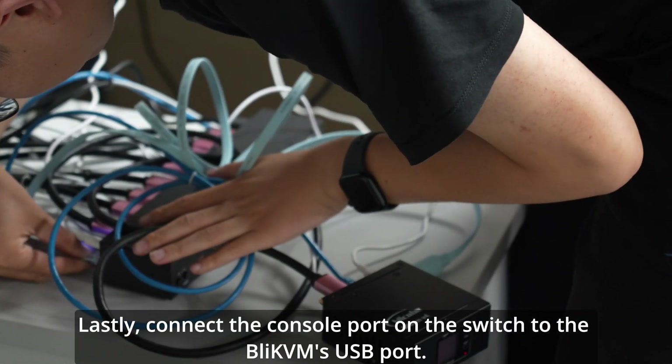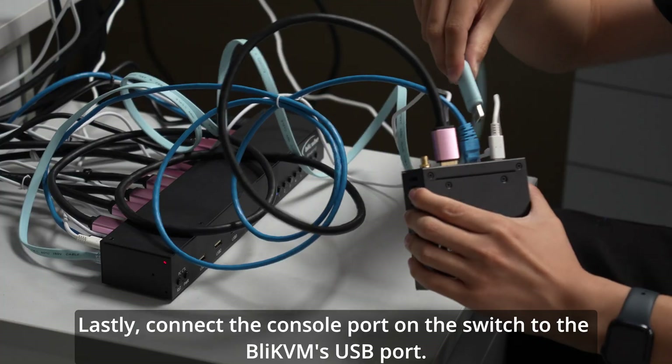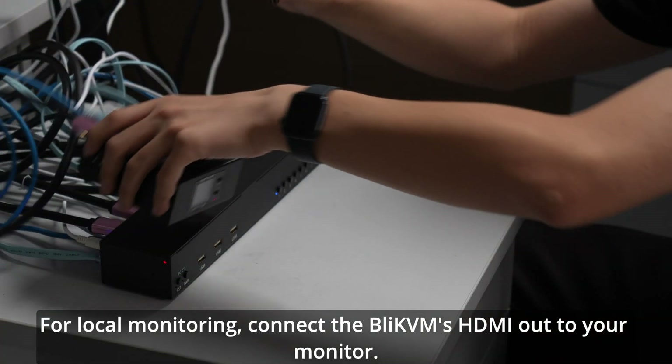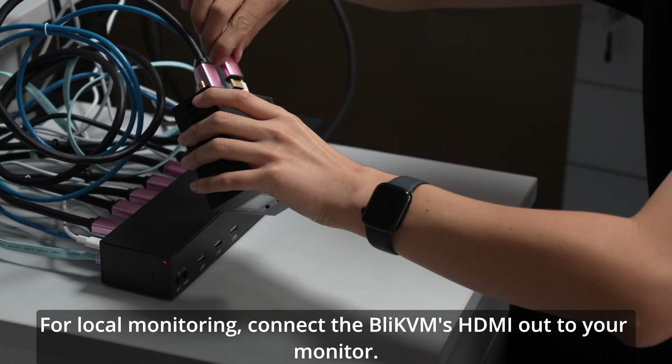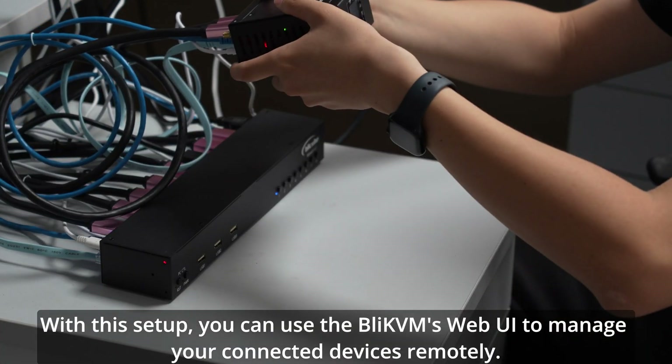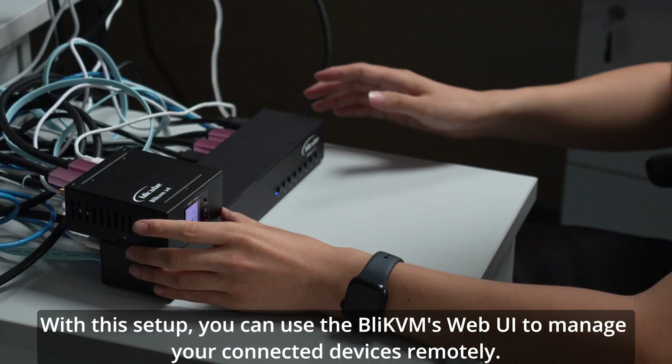Lastly, connect the console port on the switch to the BLI-KVM's USB port. For local monitoring, connect the BLI-KVM's HDMI out to your monitor. With this setup, you can use the BLI-KVM's Web UI to manage your connected devices remotely.